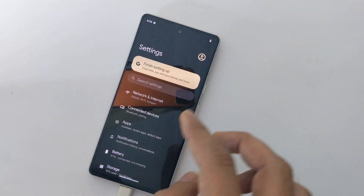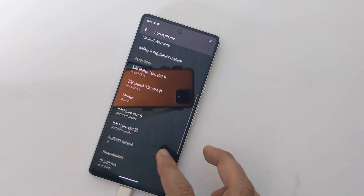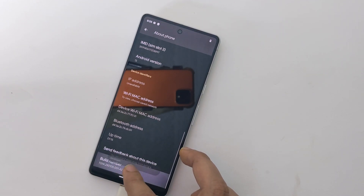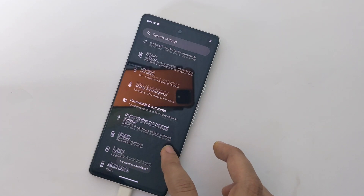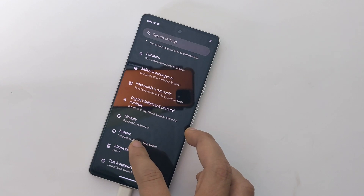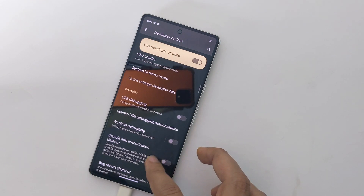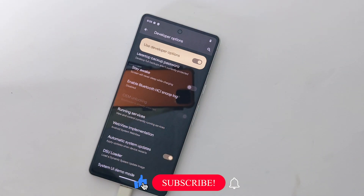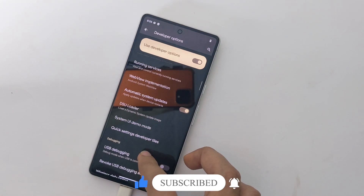Now go to Settings, then About Phone, and enable developer options again by tapping on the build number seven times. Then go to System, tap on Developer Options, and as you can see, OEM unlocking shows that the bootloader is already unlocked.